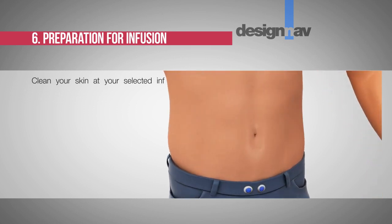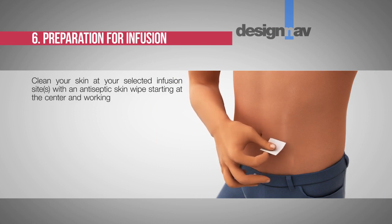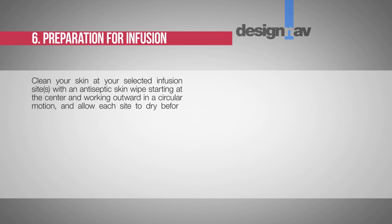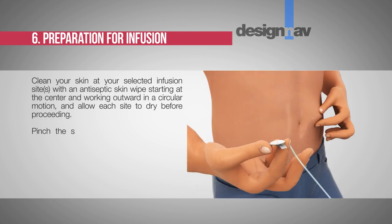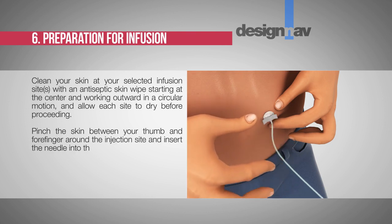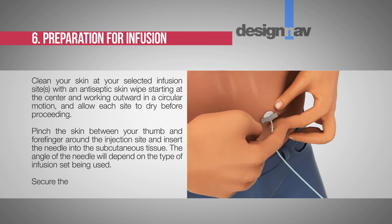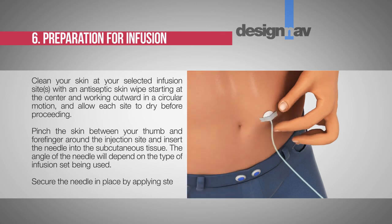Step 6: Preparation for infusion. Clean your skin at the selected infusion site with an antiseptic skin wipe, starting at the center and working outward in a circular motion. Allow each site to dry before proceeding. Pinch the skin between your thumb and forefinger around the injection site and insert the needle into the subcutaneous tissue. The angle of the needle will depend on the type of infusion set being used. Secure the needle in place by applying sterile gauze and tape or a transparent dressing.